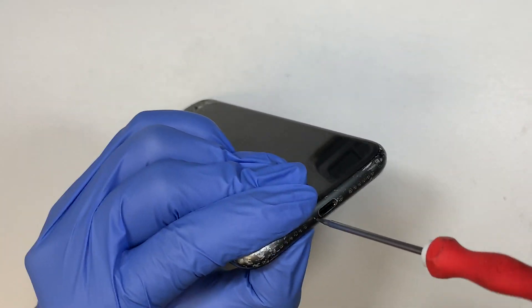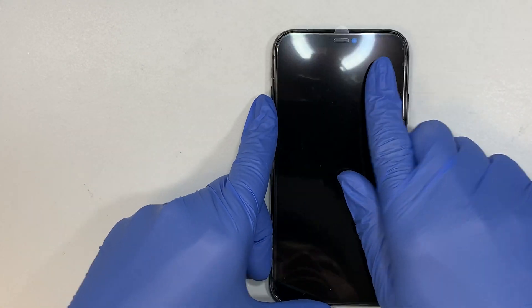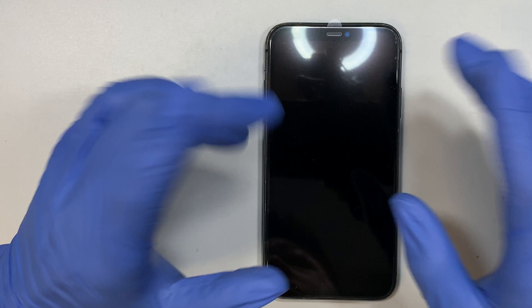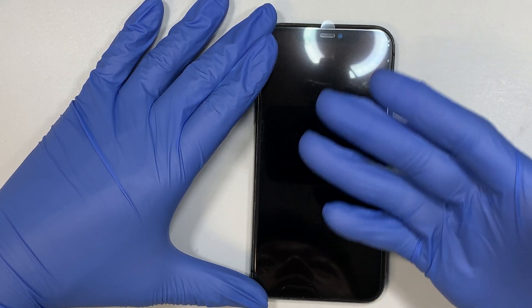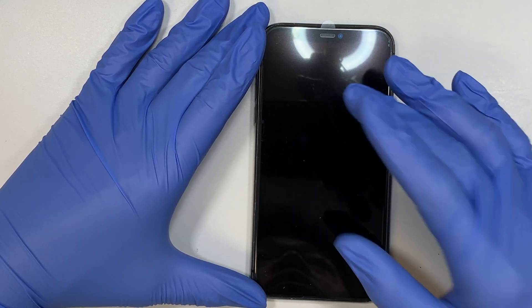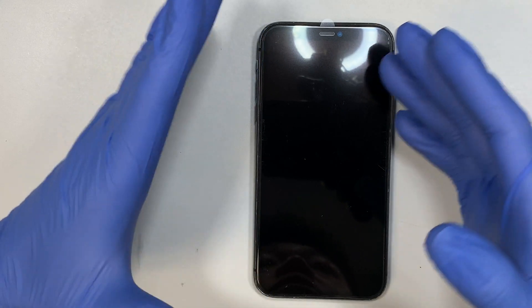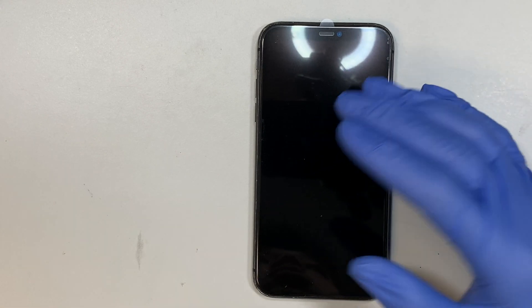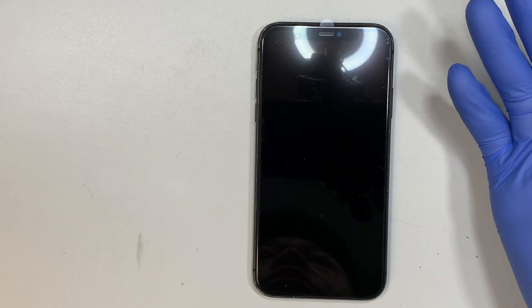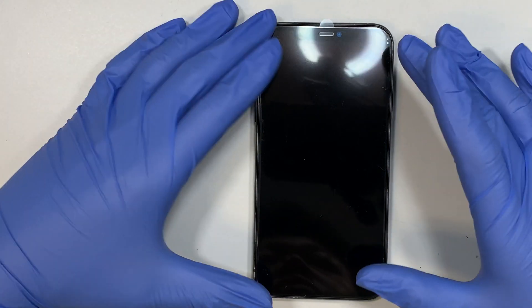Just so you know, the face ID will stay the same — you shouldn't have any problem with the face ID. But this screen is not an original screen, so you may lose the true tone color, but other than that it should be all good. Also, if you replace with a third-party screen, when you turn on the phone it will show you that this screen is not a genuine screen — just ignore the message or press OK. That notification is just to let Apple or the phone provider know the screen was replaced, which may void the warranty. It's just a notification saying you may have replaced with a third-party screen — the rest should be the same.